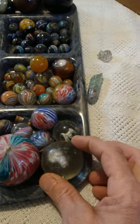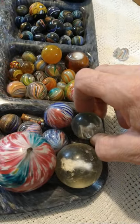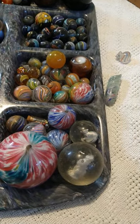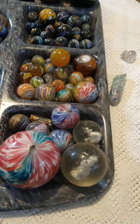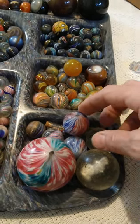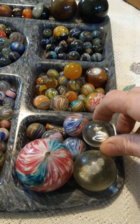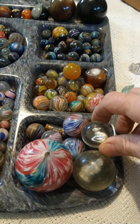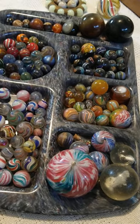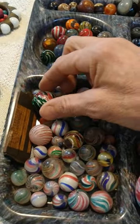These marbles here are called sulfides, and they all have an animal inside them. This is what the adults would have played with back in the day — it was more like a yard game. When you find them in their original condition they're usually always destroyed, because the guys would roll these around in the yard and bang them into each other. This one here has been polished — someone polished this sitting rabbit. To me, you just completely ruin a marble when you polish it. If you polish an old German handmade, you might as well take the patina off your priceless rifle or your coin.